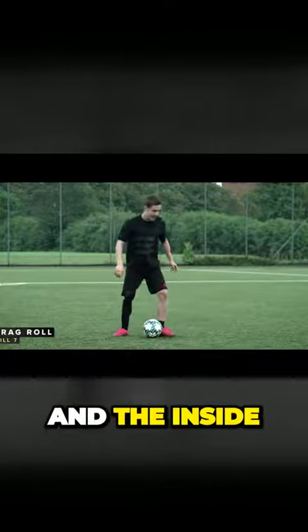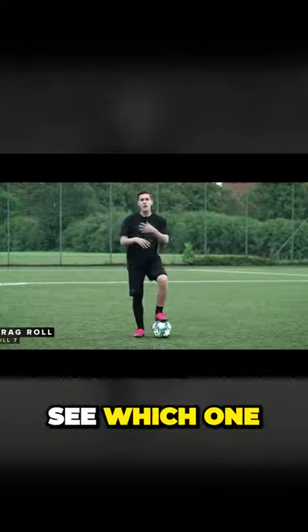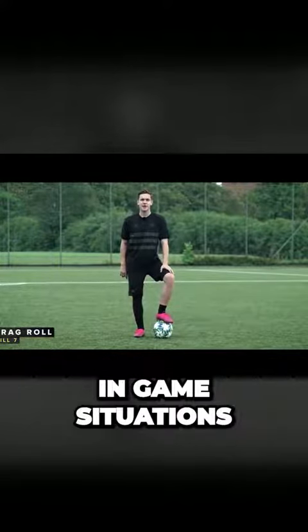Try the bottom of your foot and the inside of your foot variations to see which one you think can help you more in game situations.